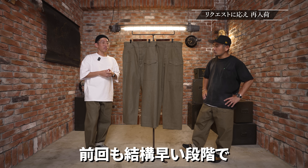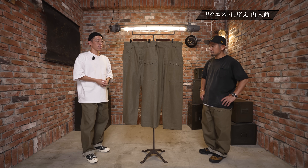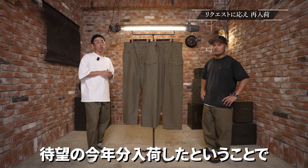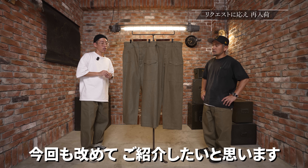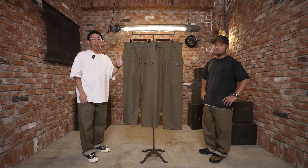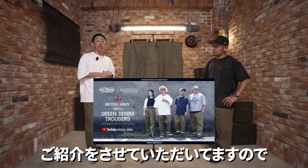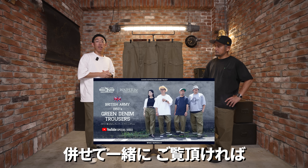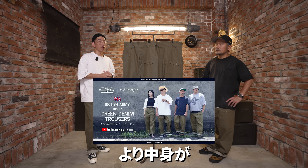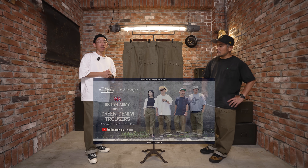YouTubeをご覧の皆さんこんにちは、ワイパーの中村です、鈴木です。今回やっと入荷しましたよ。お待たせいたしました。待望のリストックですね。待ちに待ったグリーンデニム、今年分到着しました。このグリーンデニムは去年のワイパーインクの中で一番リクエストを直接受けた商品です。前回も結構早い段階でソールドアウトになってましたので、今回も改めてご紹介したいと思います。昨年の動画でも結構しっかりご紹介していますので合わせてご覧いただければより詳しく分かるかなと思います。